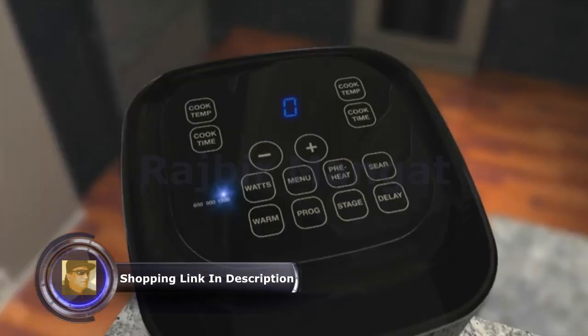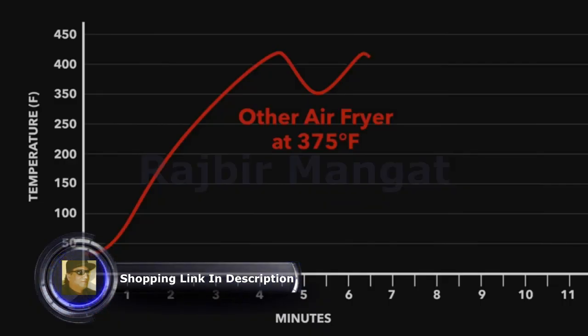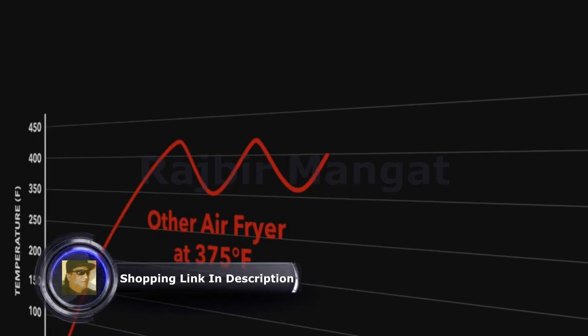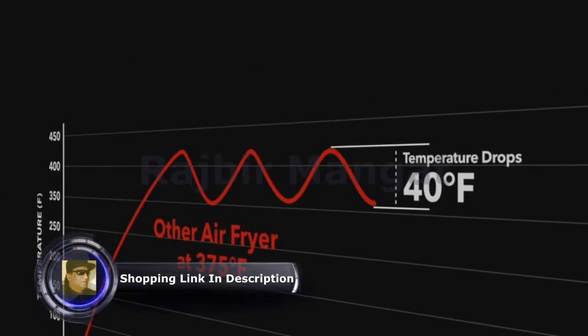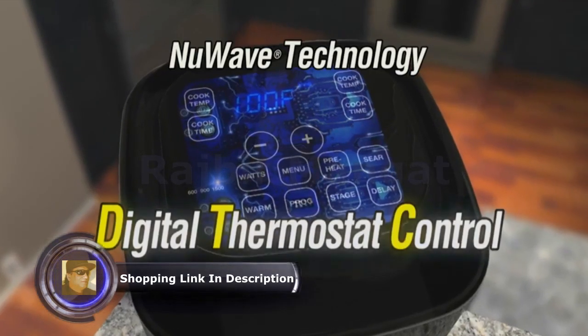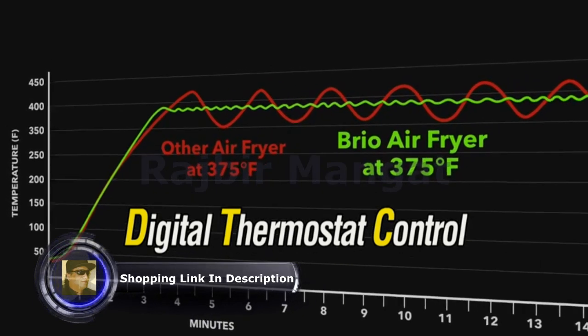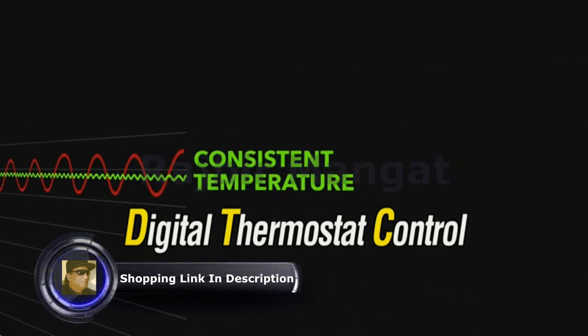The new and improved Rio also features our next-generation digital thermostat control. Other ovens and air fryers cycle on and off while cooking, changing the heat by up to 40 degrees, which dries food out and cooks unevenly. The Rio's DTC technology regulates the cooking temperature hundreds of times a second and keeps the temperature consistent throughout the cooking process.